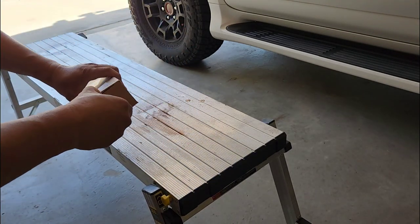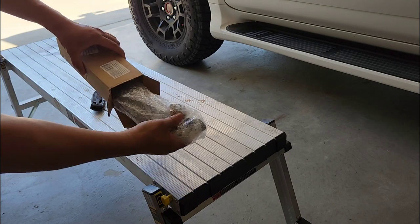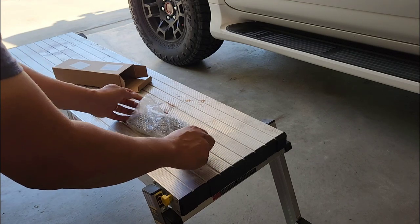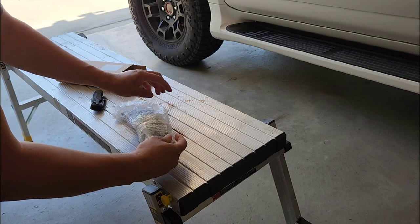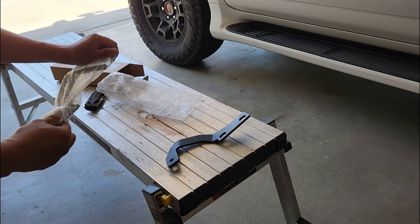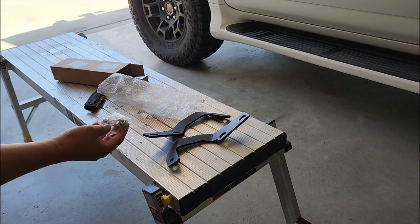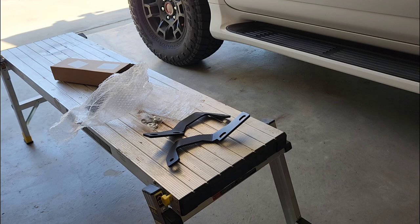Let's see what we got. It looks like it is a very simple bracket, but it comes with two — one for each side — and it also comes with some mounting bolts. All right, let's get to it.